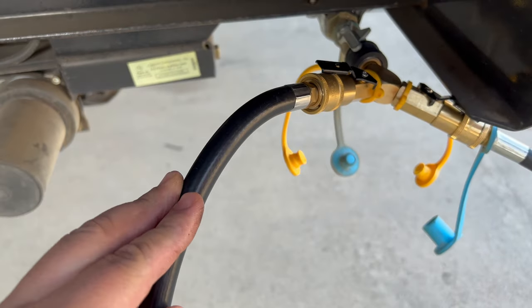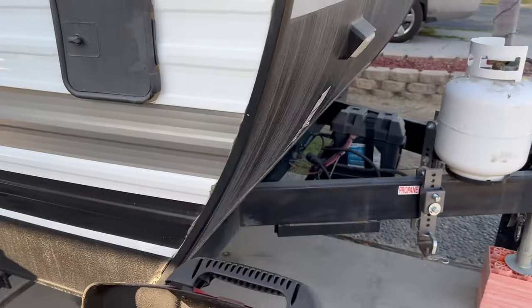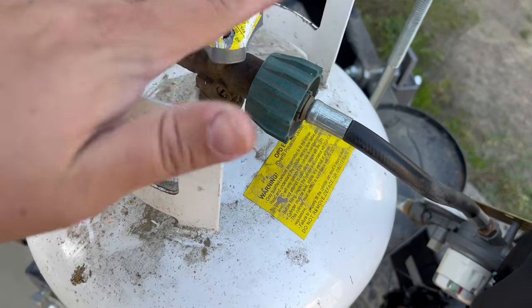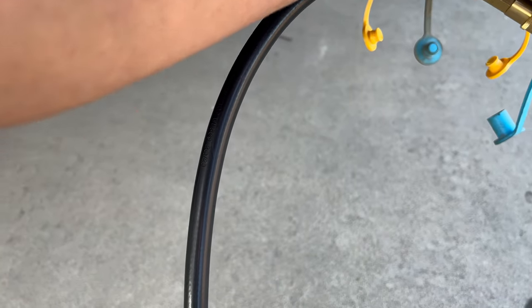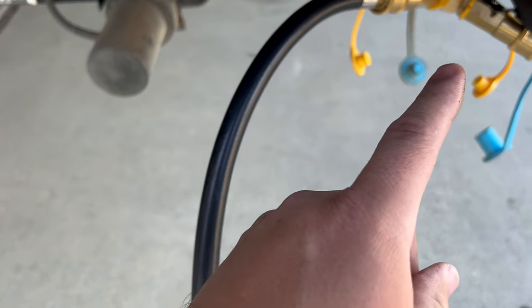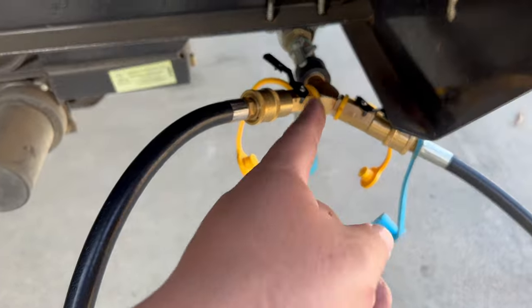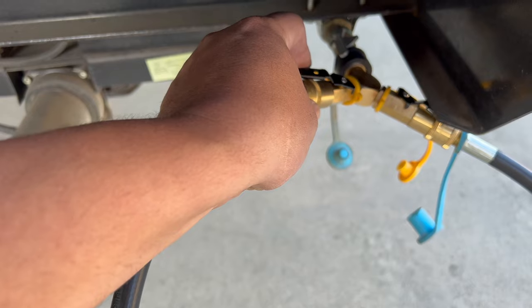I have my splitter on the quick connect, my propane tank is on over here, and I got space for two propane lines — but for this demonstration I'm only doing one. Propane line is on. I have the splitter and the gas is on. If you want to shut it off, the splitter actually comes with shutoff valves for both sides, so you can shut off whichever one you don't need.